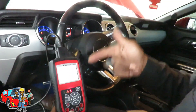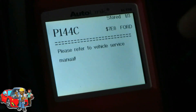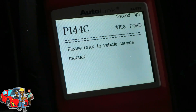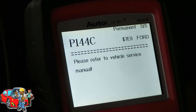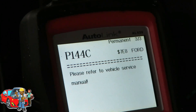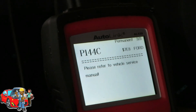Alright guys, check it out. We got a P144C - please refer to the vehicle service manual. We also got two more, same thing. This has to do with the purge system. I am the purge valve. I'm going to show you what we mean in one second. We'll be right back.